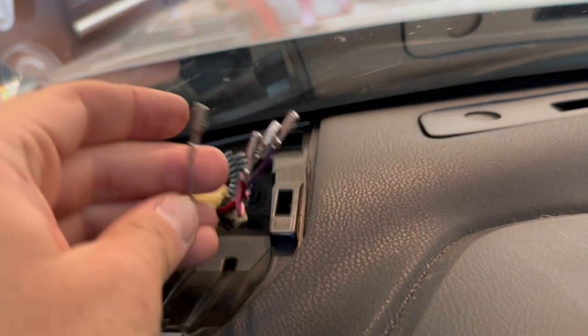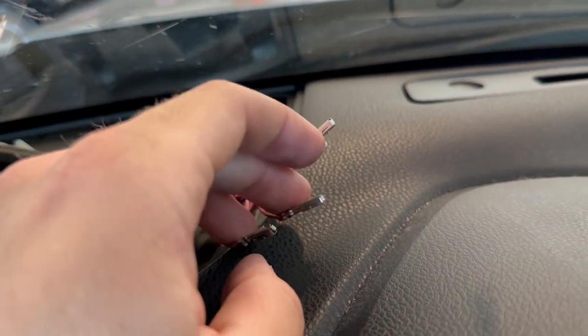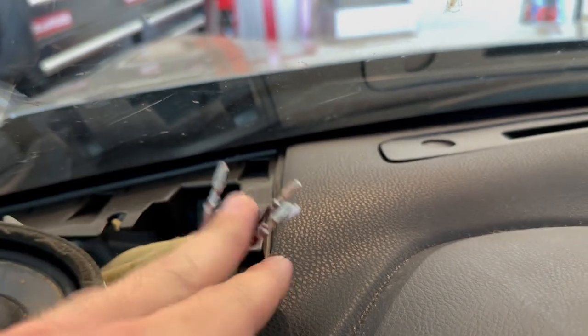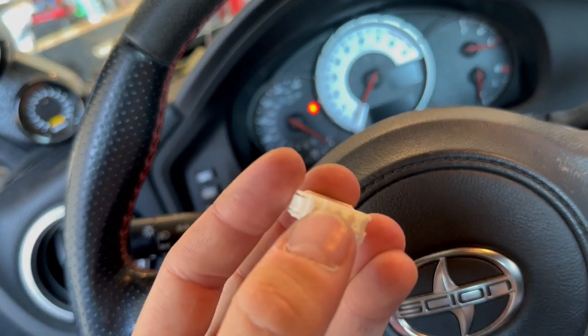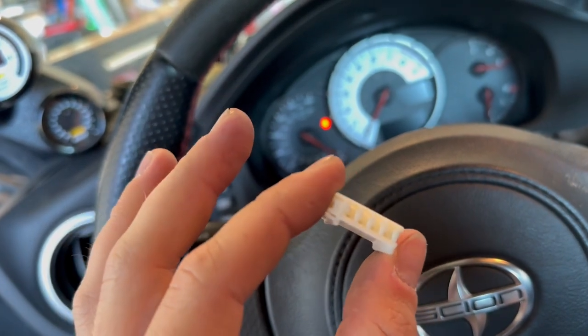I'm still taking the pins out of the connectors just to get a closer cut and have more wire to work with in case I need to readjust. I'd recommend doing it — it's pretty easy. You just pop off the little cover with a pick, then stick a pick inside and lift up the little pins, and they slide right out.